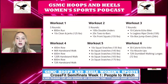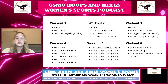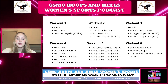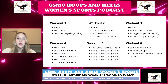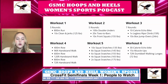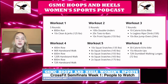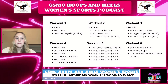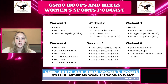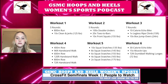Then you do 10 front squats at 155 pounds, with an 18 minute time cap. For background: a front squat is where you hold the barbell in front of your chest and it targets more of your quads, whereas a back squat has the barbell behind your body and targets more of your glutes and hamstrings. Whoever completes this workout the fastest wins.